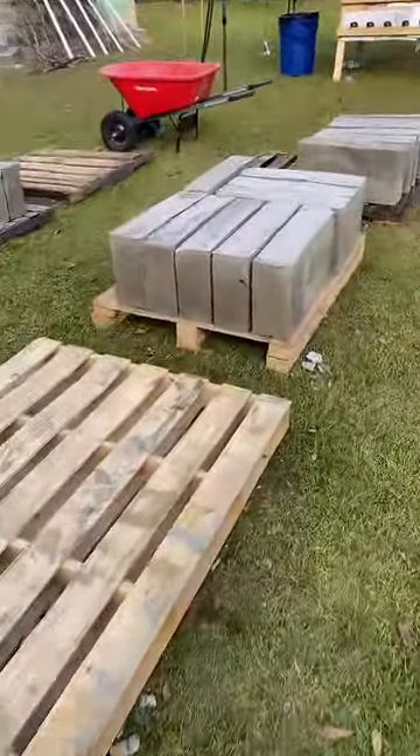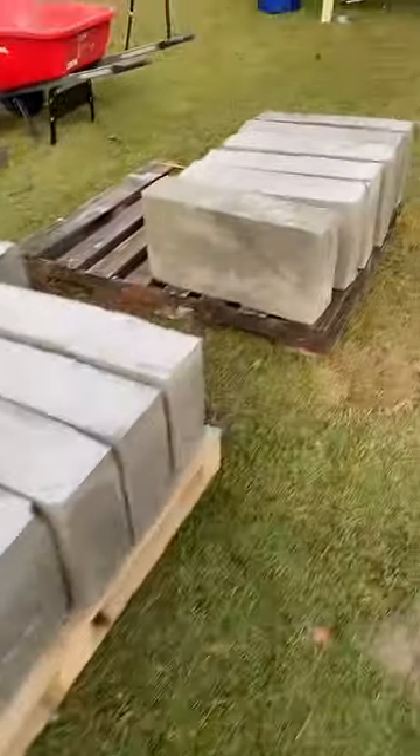These are all the bricks that we've done so far. Here are the big ones. These sides are going to be for the arches, but we also made some little ones.